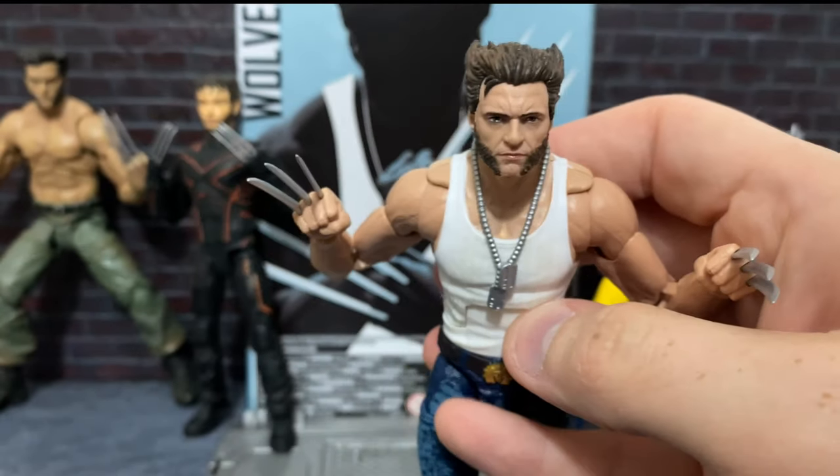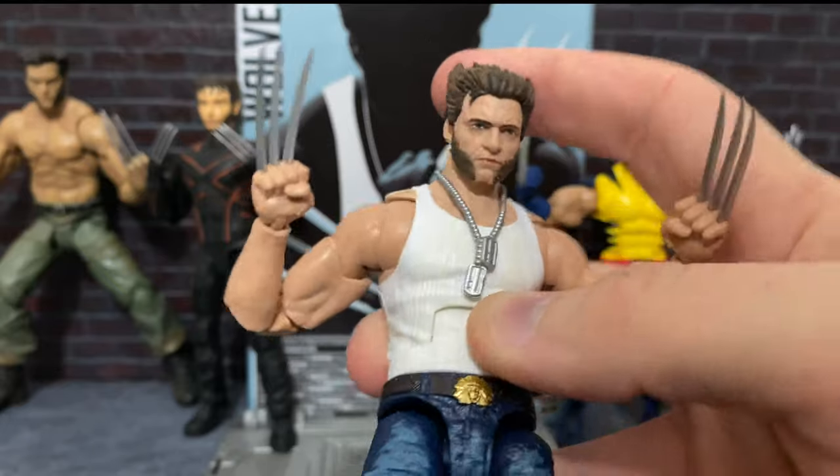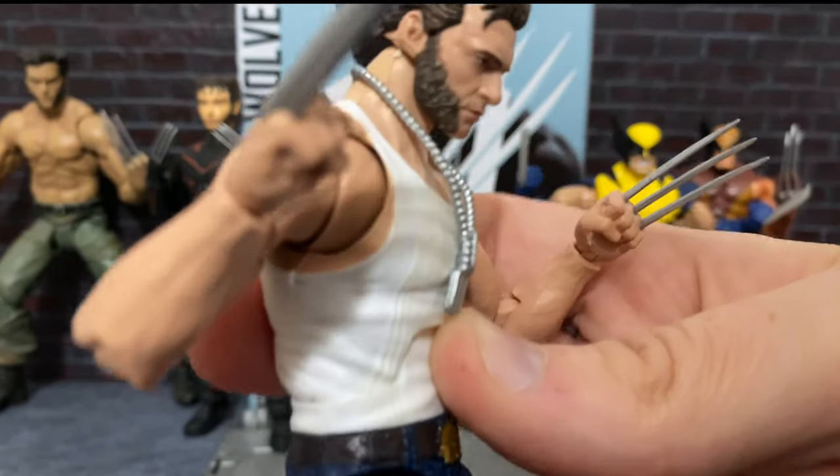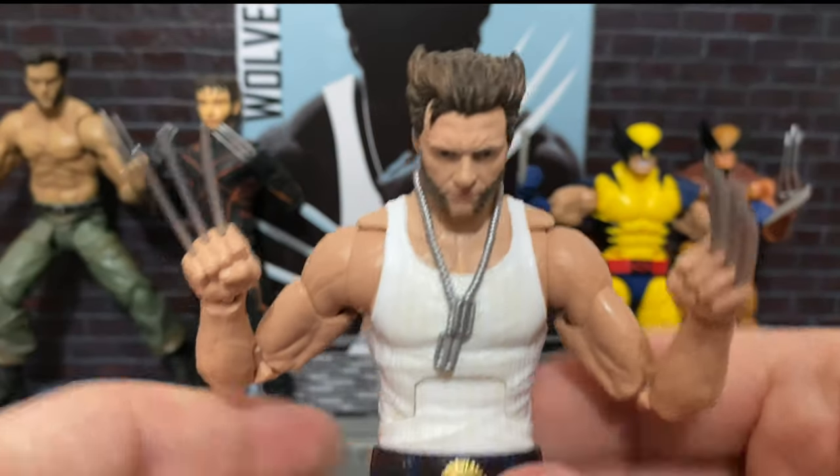Especially to get the poses where he's attacking, kind of lunging forward. And if he's looking down, his chin almost buries all the way down. So there's really not much more it could have done, but with a hinge it could have been a little bit better.